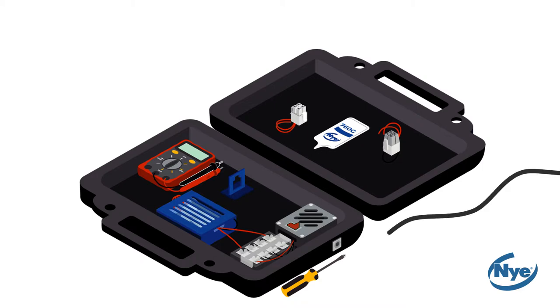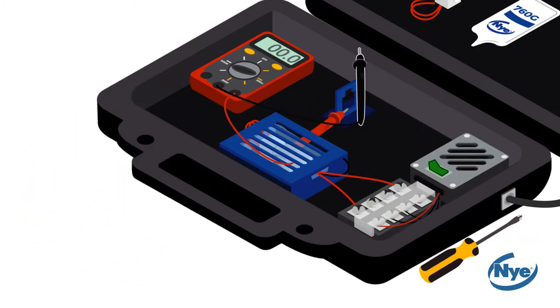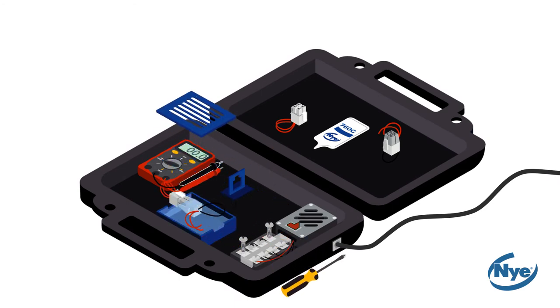Once your tank is closed, turn your power on and use your multimeter to measure current flow. At this time, you should see current flow due to the current leakage from the connector into the water. Once you have measured current flow, turn off the power and remove the unlubricated connectors from the tank.